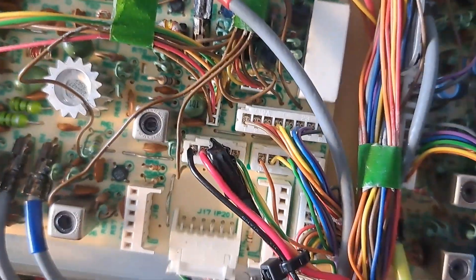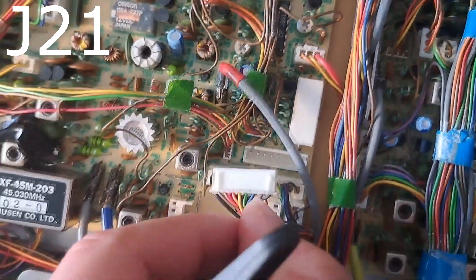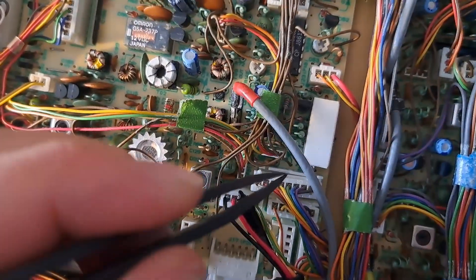If you take a look at this plug, please try to find the second-to-last wire — it is violet. That is the PTT signal.